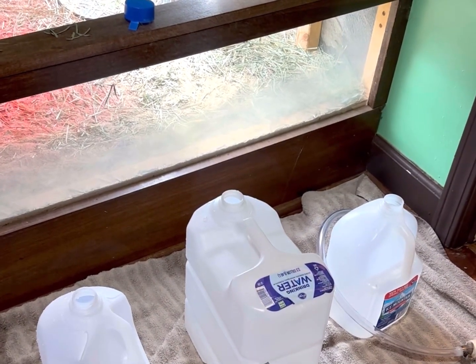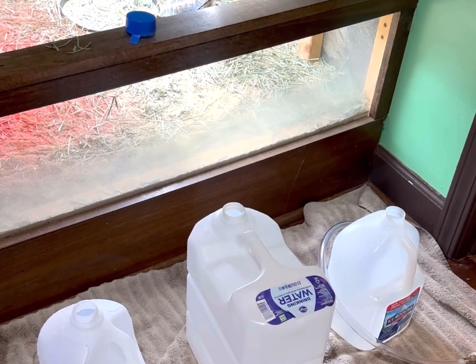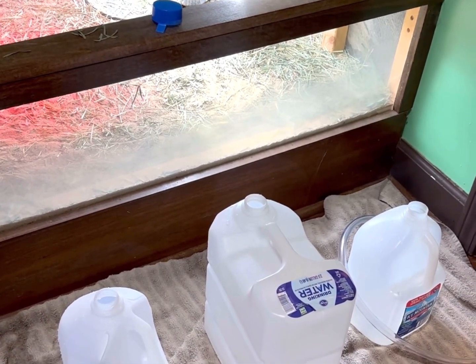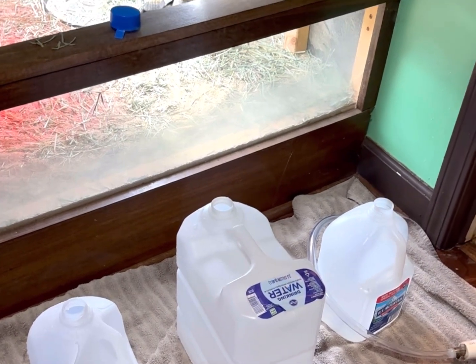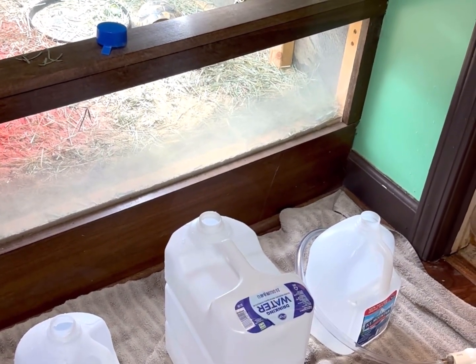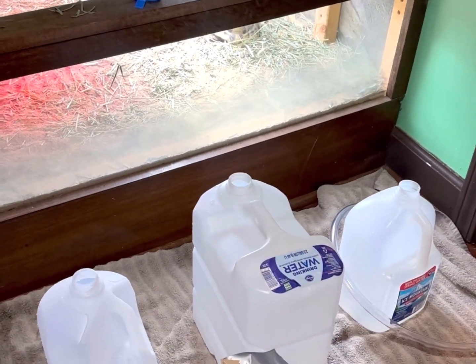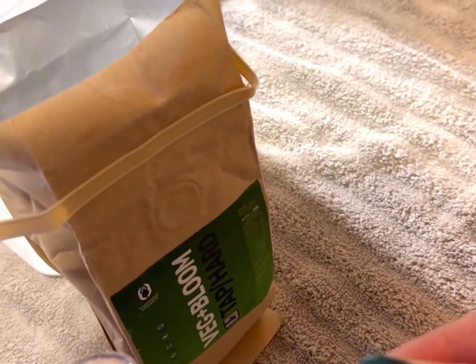Recycle and reuse. I am going to mix the food into the single gallons — it's half a teaspoon per one gallon of water. Then I will pour it into the two-and-a-half-gallon jug, and I am also going to fill one more jug with the food.